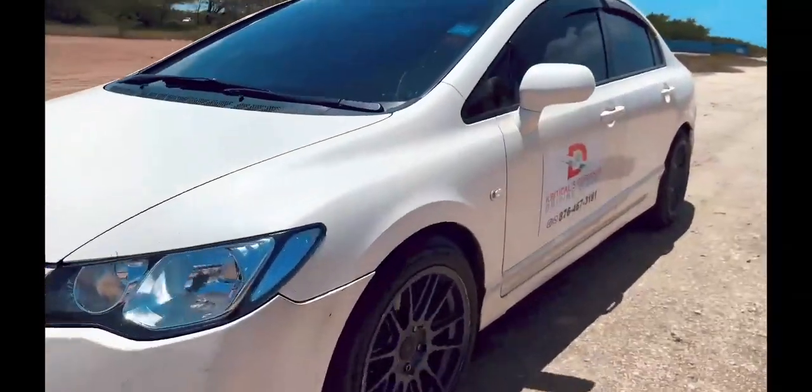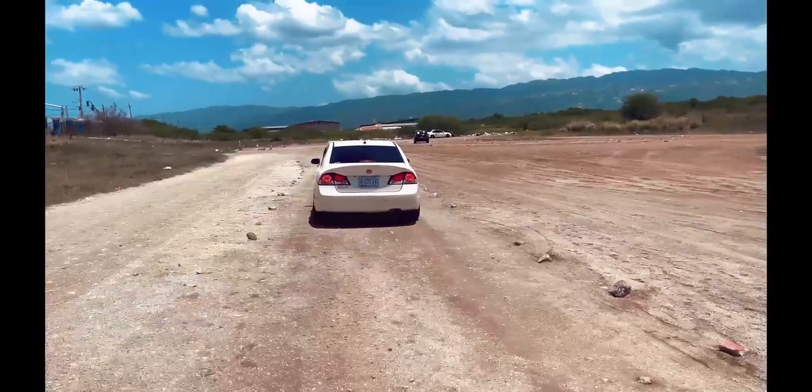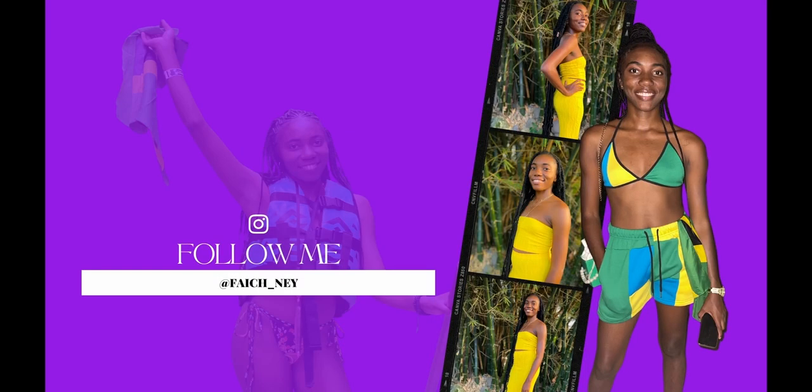Hi, good morning guys. I'm here and I'm going to do my first lesson in driving. Hi, I'm Nicholas. I'm one of the instructors of Defensive Driving School, and I'm here to give this new student an introduction about the vehicle itself.